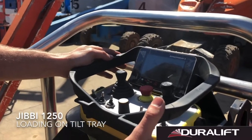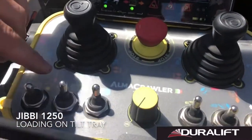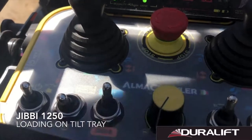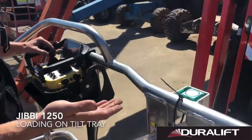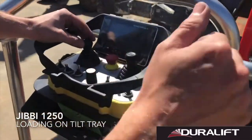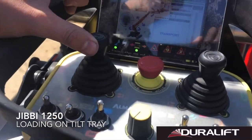When loading onto transport, because we don't want our turret to level as we drive up the incline, we're going to switch dynamic levelling off. This is going to prevent the turret from changing angle as we climb the tilt tray. We're then going to want to lift our boom in the transport position still, just to allow our basket to clear the ground during the incline change. So with that we can go to lift — we're going to go boom up.